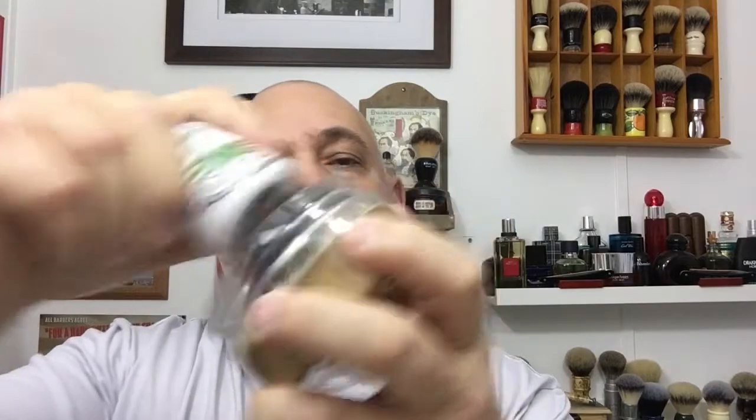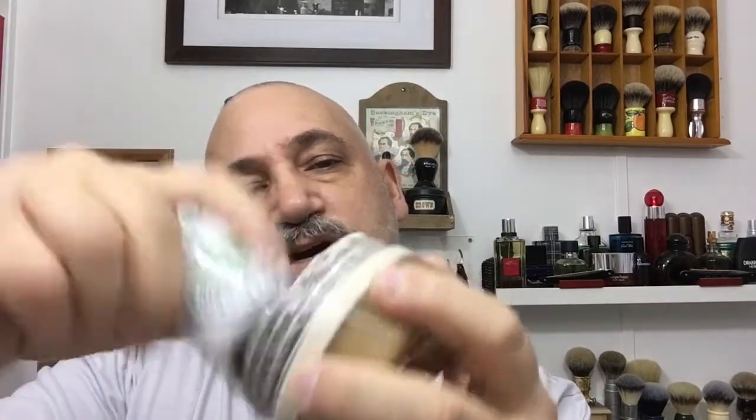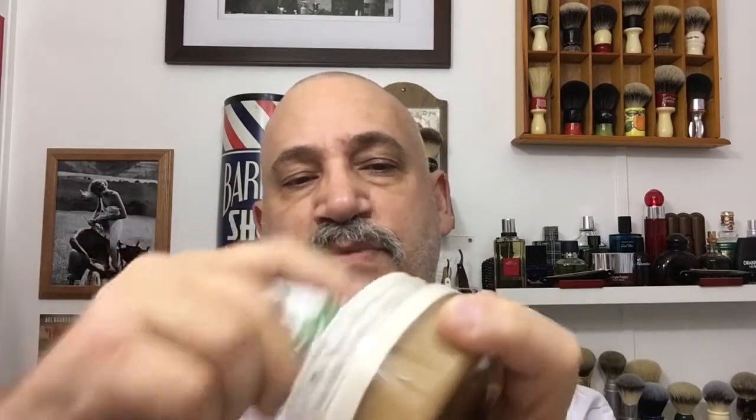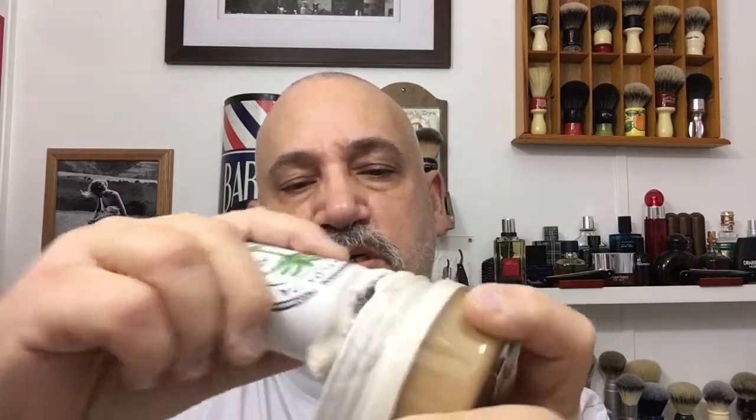Wow, it smells really nice. Let me pour off a little bit of the excess water — you can see I've got a nice pre-lather going. This is Alejandro's brush; this thing is tremendous. I'm just going to do a nice lather here — you can see it's just picking up beautifully. The three main oils and butters are coconut oil, coconut butter, and shea butter. This is beautiful.